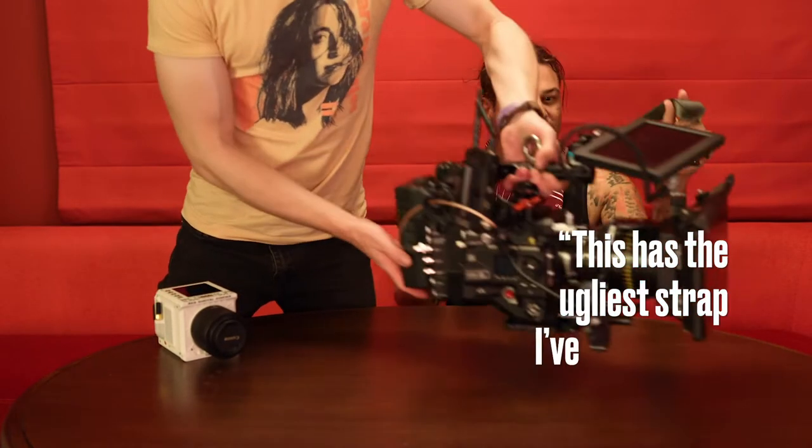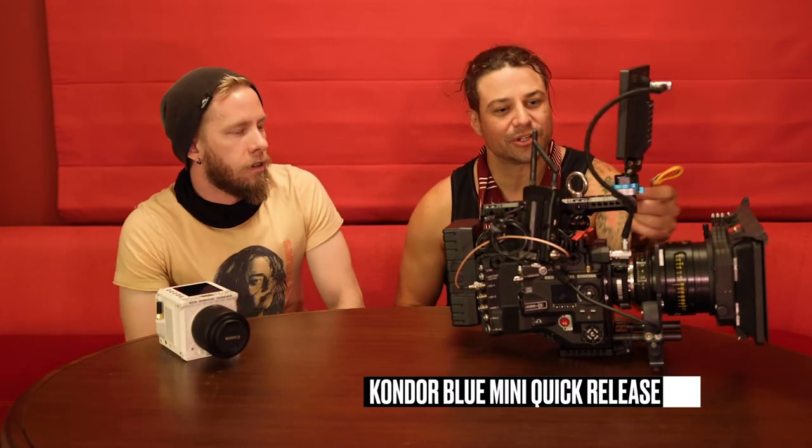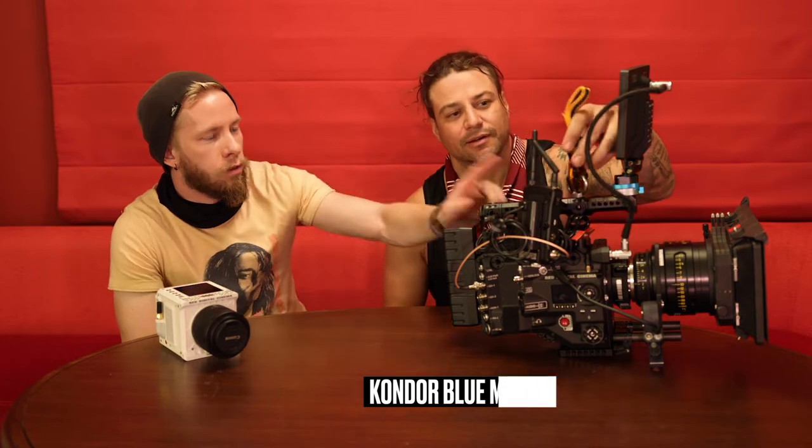This has the ugliest strap I've ever seen. We've got the monitor up here with this little Condor blue clip to make it quick and easy. Let's say the total weight of this — with the Kong clip, max weight — let's get a scale.